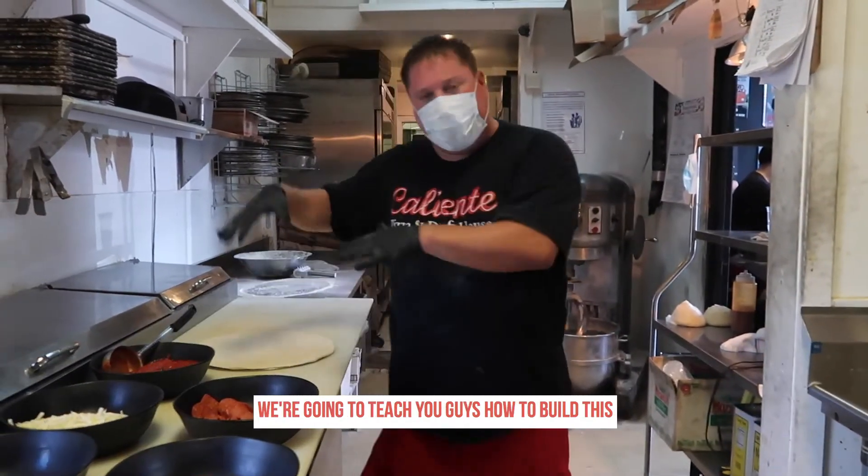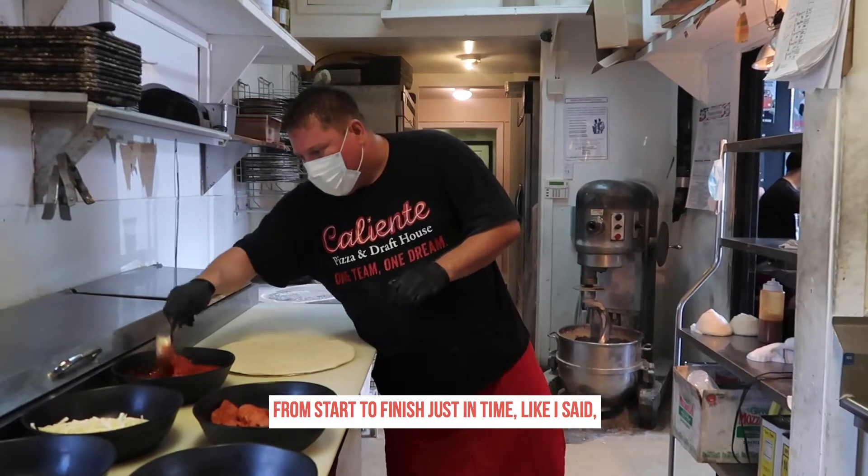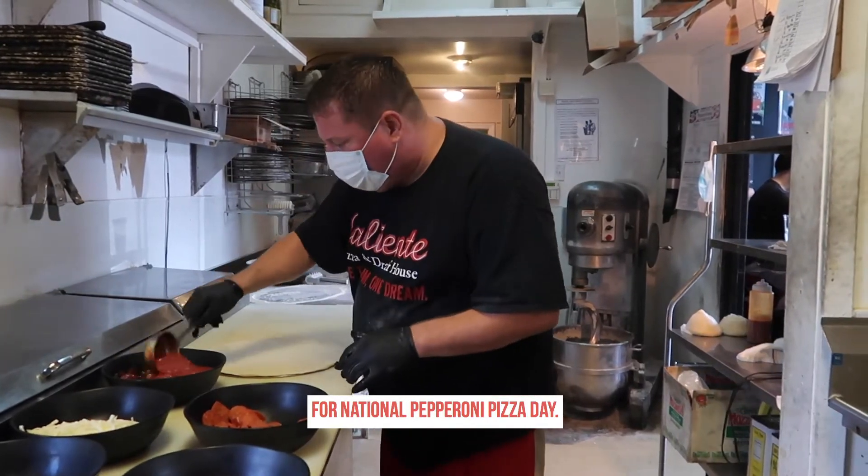I'm going to teach you guys how to build this and start to finish. The natural pepperoni pizza.